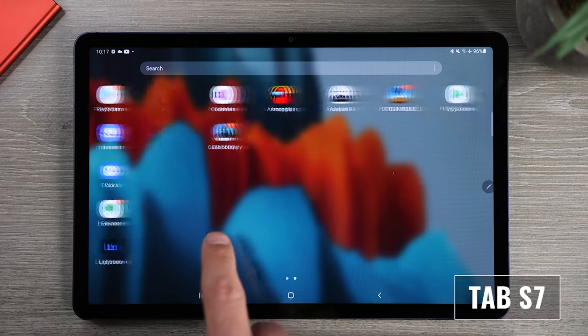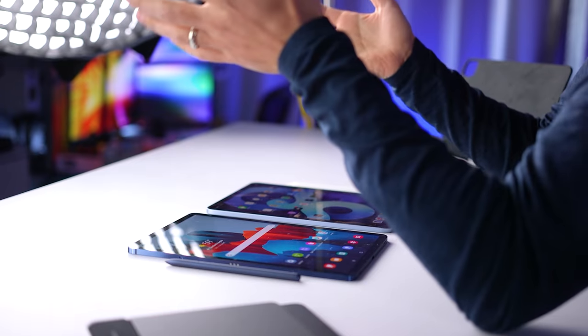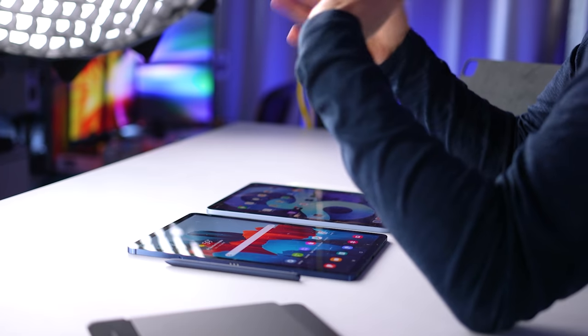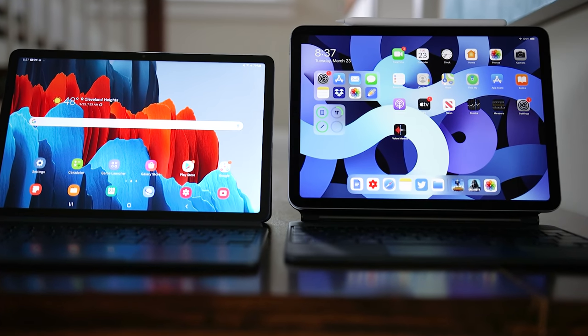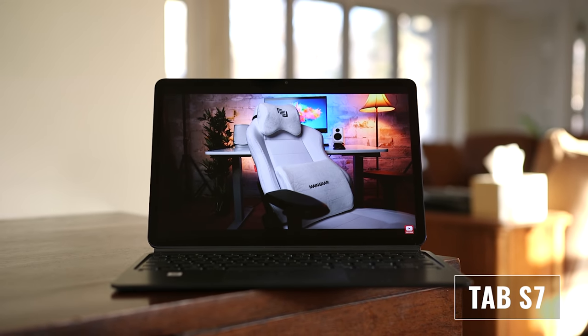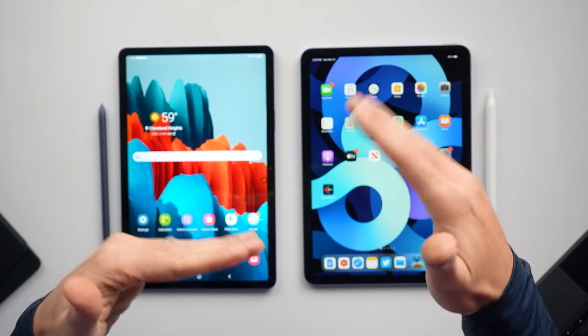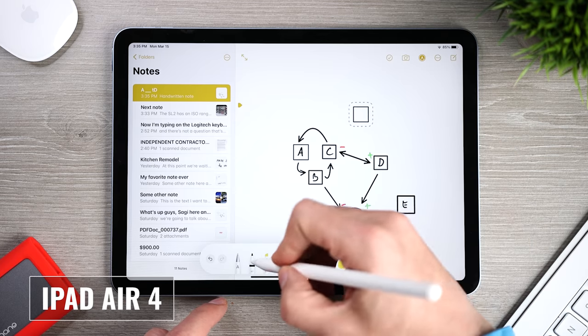The adaptive display on the Tab S7 gives you smoother animations and scrolling by automatically adjusting the screen refresh rate up to 120 hertz, while preserving battery life when a higher refresh rate isn't needed — similar to what you see on the iPad Pro, but at a much lower cost. The longer and narrower Tab S7 is great for watching movies or videos because you get much smaller black bars on the top and bottom. The boxier 4 by 3 aspect ratio of the iPad Air 4 gives more real estate to work with and was better for note-taking in my experience.